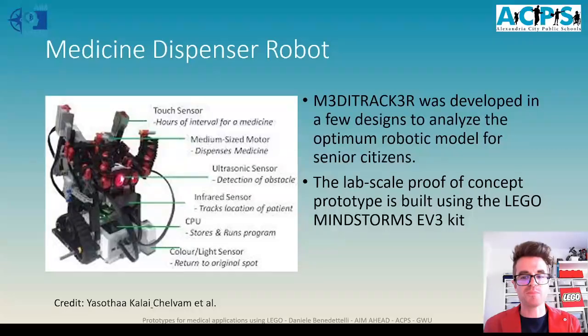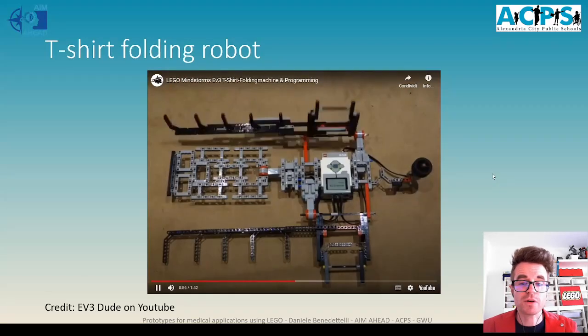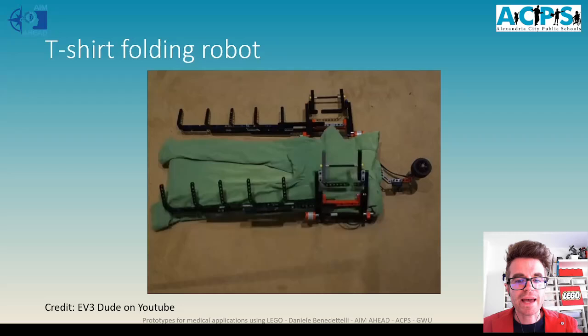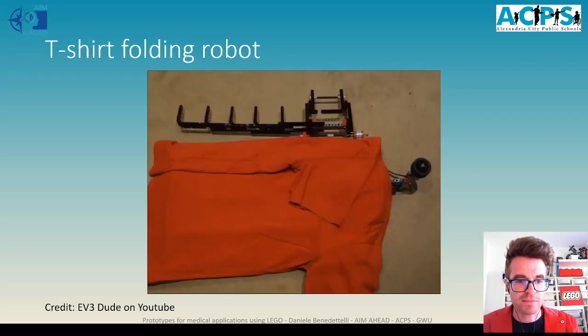What if we have to deliver medicine to a patient? A team of researchers developed a proof of concept with a mobile robot built with LEGO Mindstorms that can navigate an environment, find the patient, and deliver the pill in the form of a LEGO red ball. Another way to assist elderly people is having a machine perform some actions for them — for example, this simple machine can help people fold t-shirts, and I can assure it is much more precise than I am at doing that.